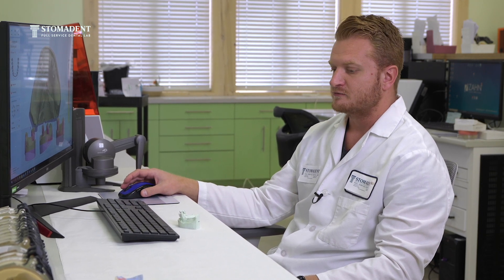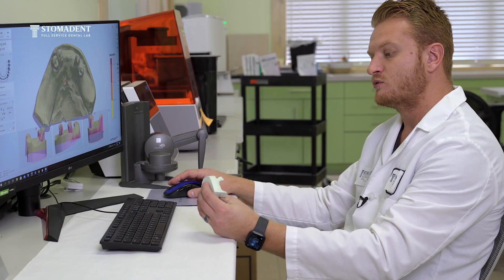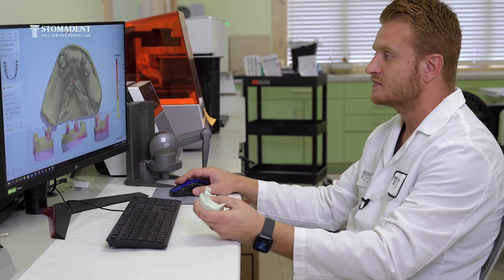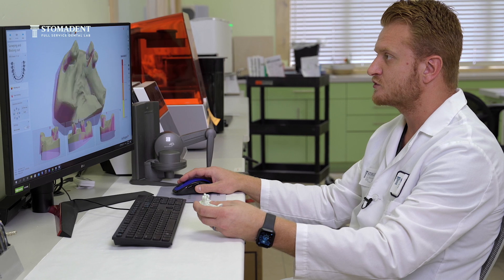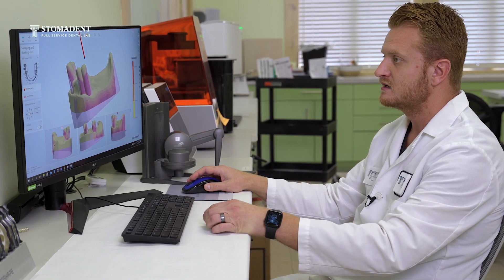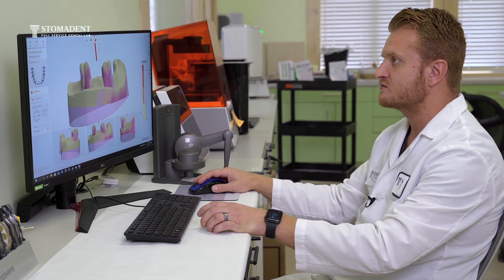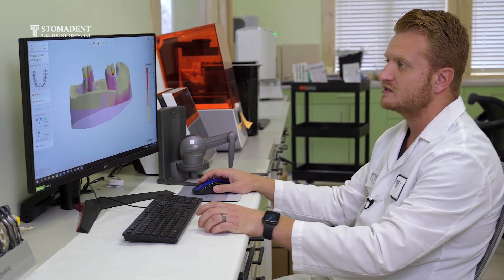For instance, in this case as we're designing a wyronium metal frame, we first choose how we want to survey our case, and as we set up the correct path of insertion, we end up opening the undercuts.